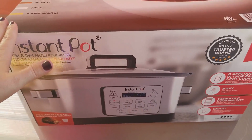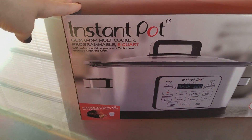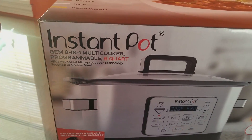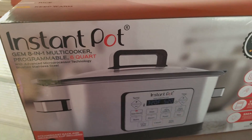Alright you guys, so I wanted to do a review on this Instapot — 8-in-1 multi-cooker programmable 6 quart with advanced micro processor technology brush stainless steel Instapot. That was a lot to say, I know.